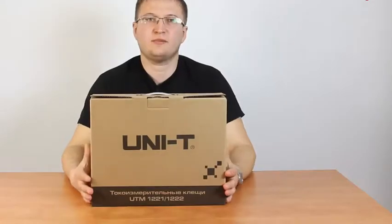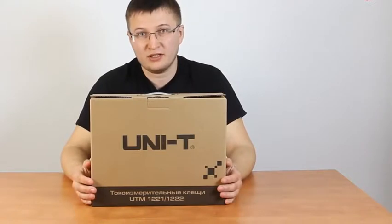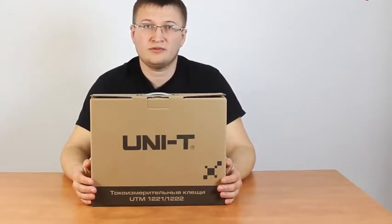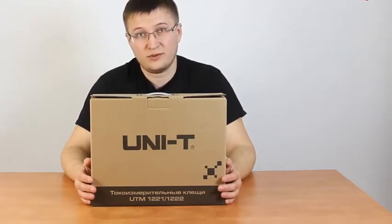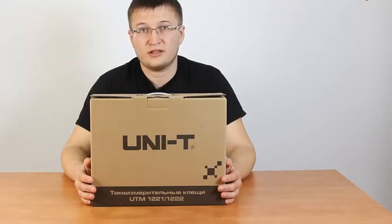Hello, we are having a review of a new model from Unity: the UT2021 Digital Clamp Meter. Using this device, you may measure AC and DC currents up to 2000 Ampere. Besides, AC voltage and current are measured in true RMS mode. So let's start.